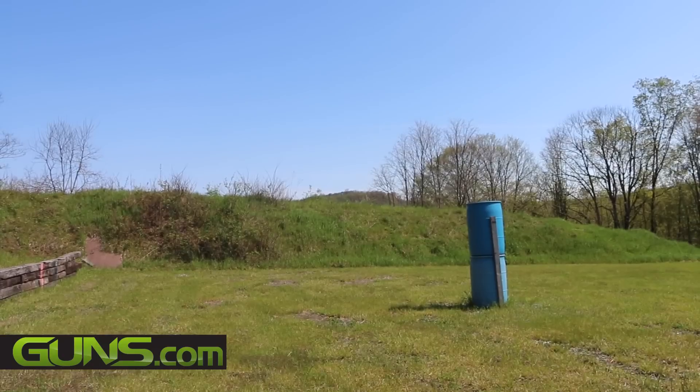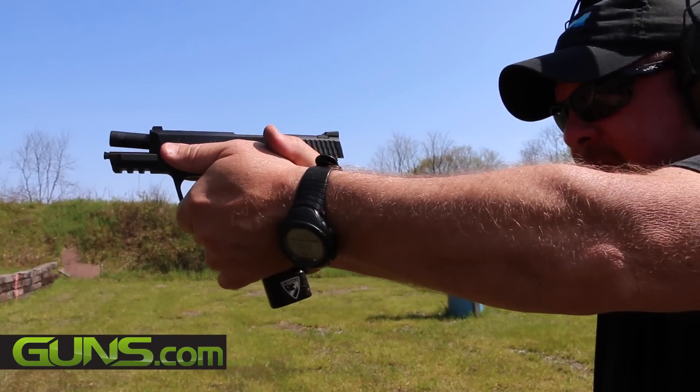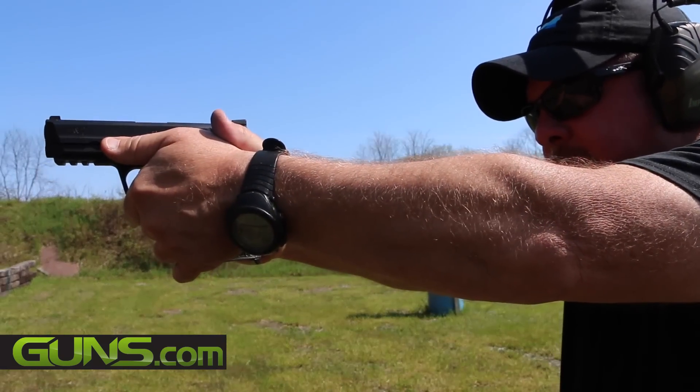And one more time. Out, empty gun, fire, empty, dump it, reach, new mag in, turn the gun here with the slide, and then re-grip.